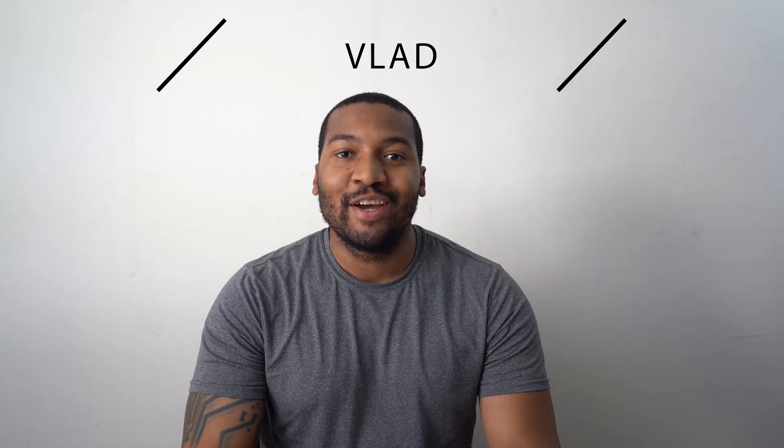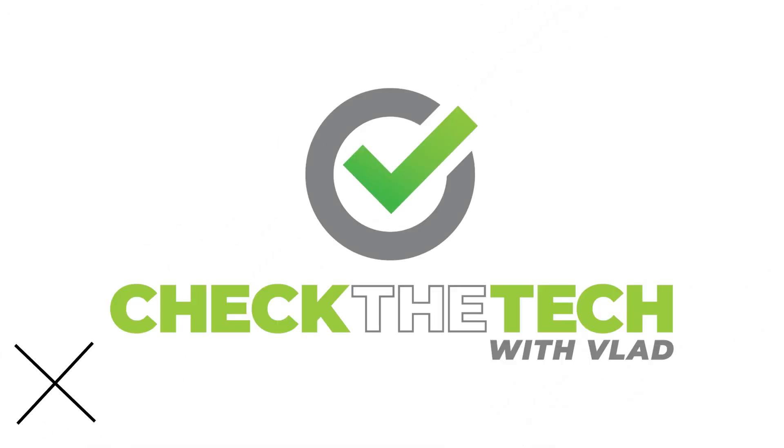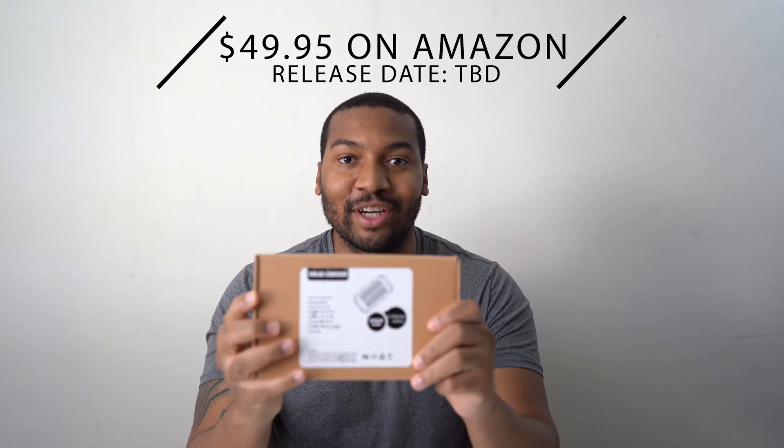Hey everyone, it's Lab with Check the Tech, and welcome to the beginning of a series I like to call Sustainable Tech. I'm really hyped about this series because we're going to be covering topics and products on things that are better for the environment, and honestly, just more sustainable. First and foremost, shout out to Solar Concepts for sending us a consumer unit for their new solar charger. We're going to unbox it and check the tech today.